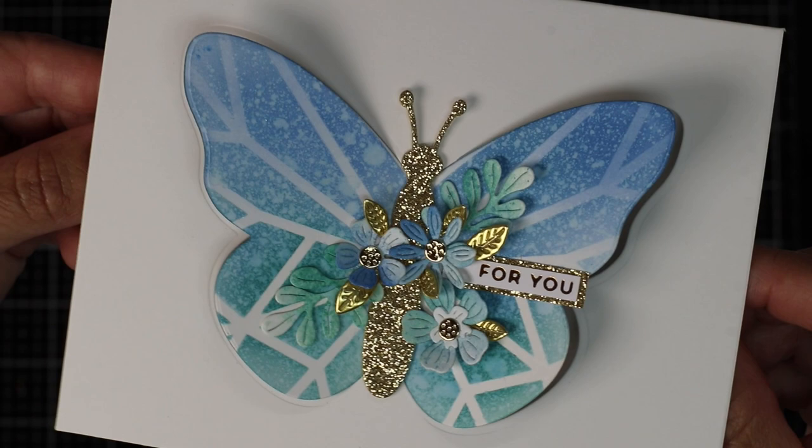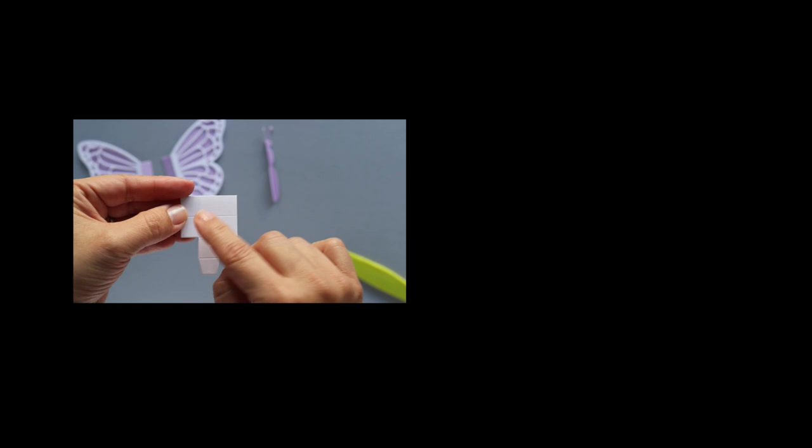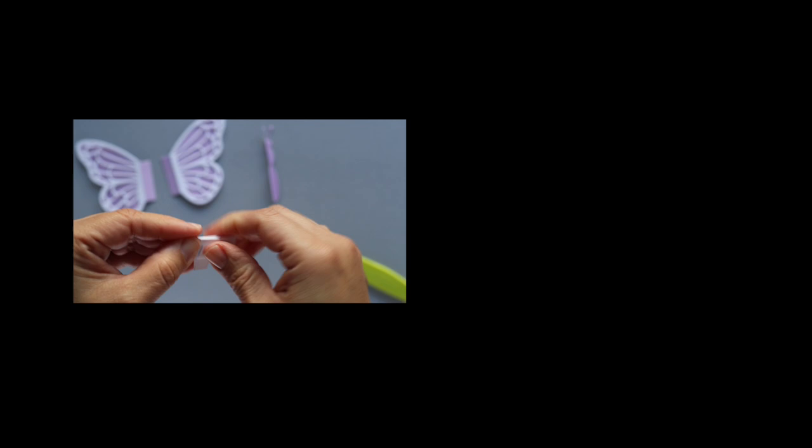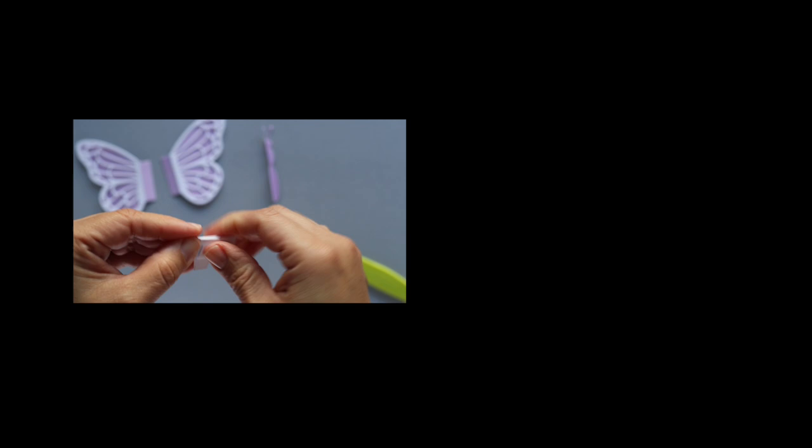Coming next you will find a two-minute video with instructions to assemble the butterfly pop-up. In the next couple of days I'm going to be uploading a video with four ideas to create card bases using the Butterfly Card Creator, and at the end of the month I'm going to be sharing alternative ideas to use Bibi's Butterfly collection. That's all for today — thank you very much for watching and happy crafting!